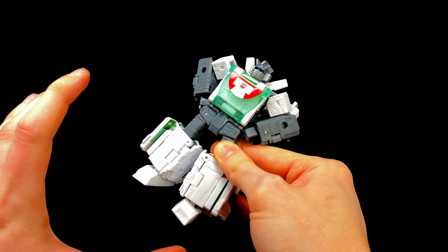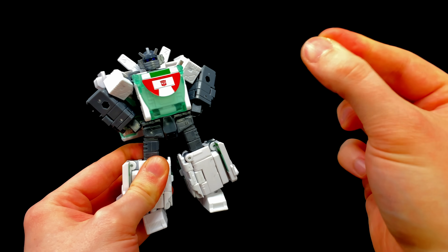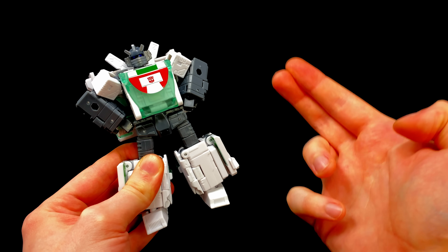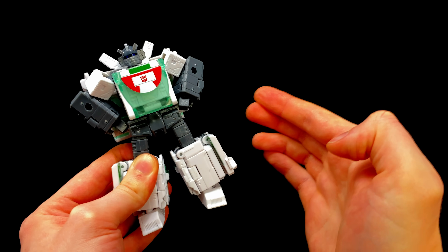I am loving this figure — definitely one of the best G1 universe figures they've brought out in a long time. The amount of fan service crammed into this guy, especially when it comes to that Cybertronian vehicle mode, is just on point. This was a super ambitious design, so to see that they even approached it is definitely commendable.